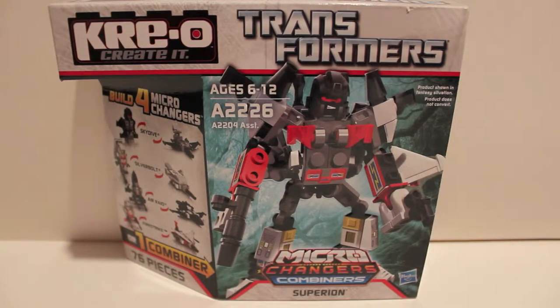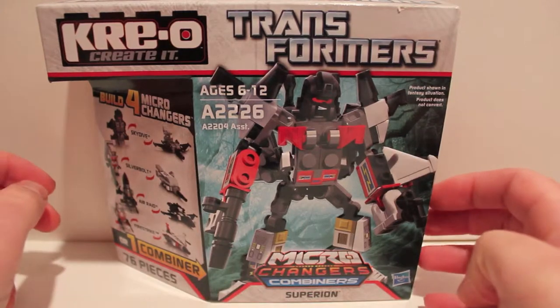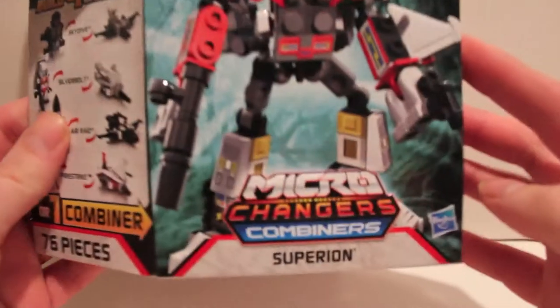What's up guys, got another video review for you. This time we're doing something a little bit different — we're going to be taking a look at a Creo combiner. This guy is Superion, specifically the Microchanger Superion, so these are the Aerialbots.